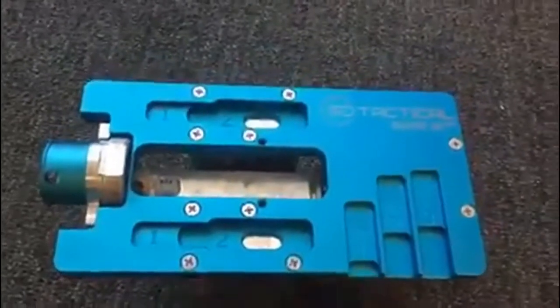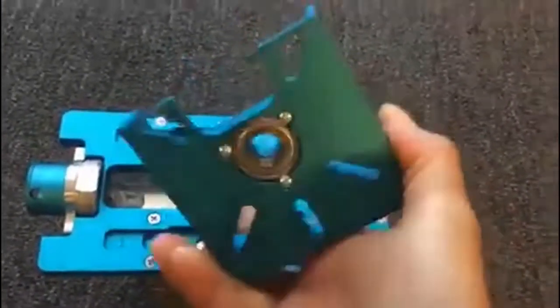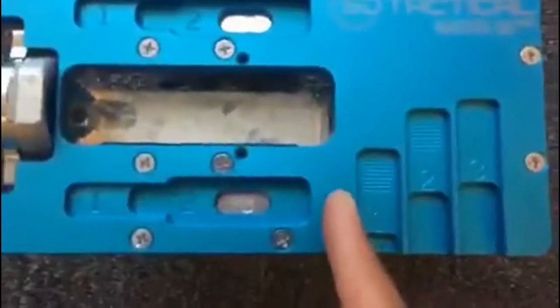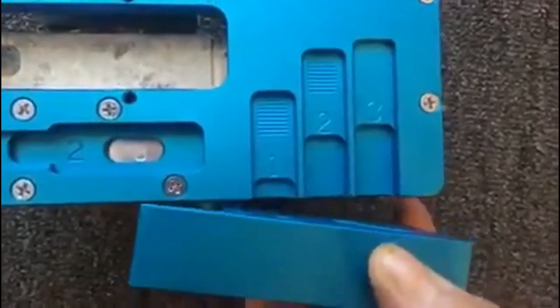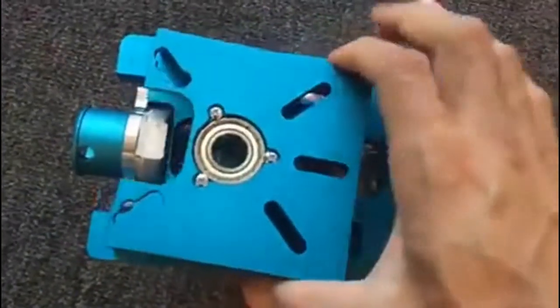Then you attach an actual router to this portion right here. You use these handy depth gauges to set your depth, so it's idiot-proof — you can't screw it up.